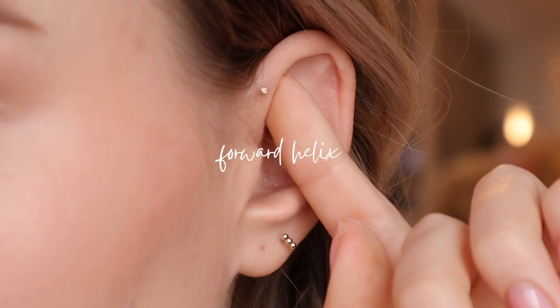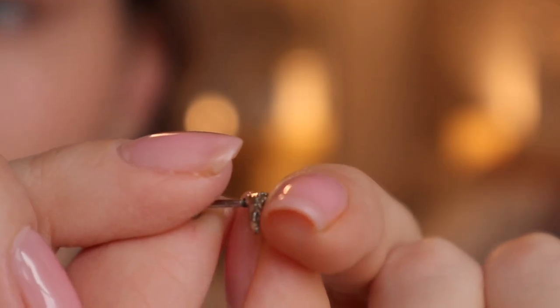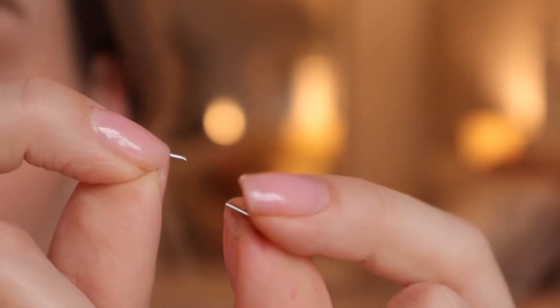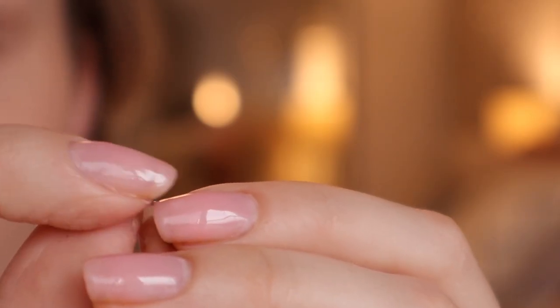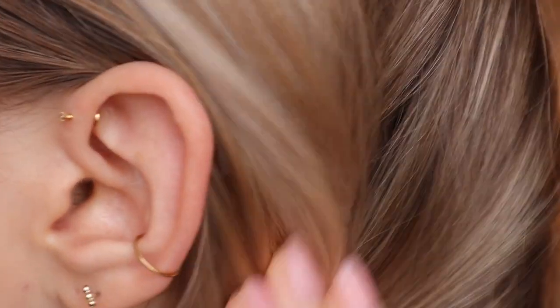So let's start with my forward helix. I have a flat back push pin labret. With a lot of cartilage jewelry you have to screw in the backing, but with this one you don't — it's just a push pin so it's very easy to put in, and that's extremely helpful because this particular piercing is very tight and there's not a lot of space to twirl around a backing.